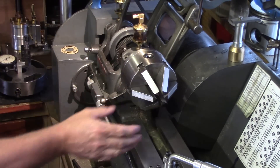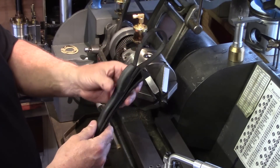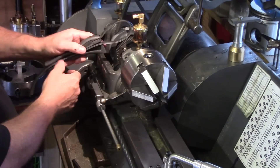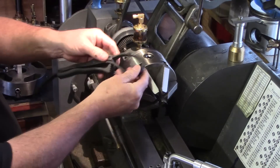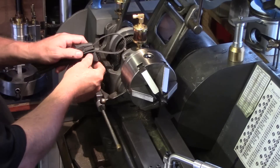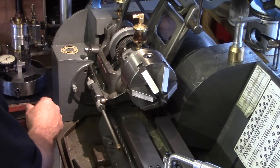One method I'd seen on YouTube was to get an oil filter wrench strap, wrap it around the bull gear, and lock it up that way. But because of the grease and things like that, it just slipped — it didn't really do a great job; I couldn't hold it tight enough. So that didn't work for me.